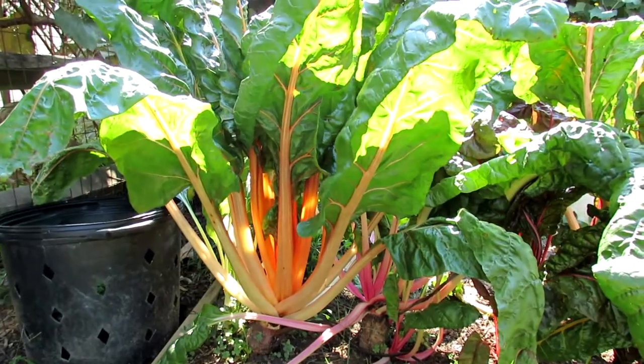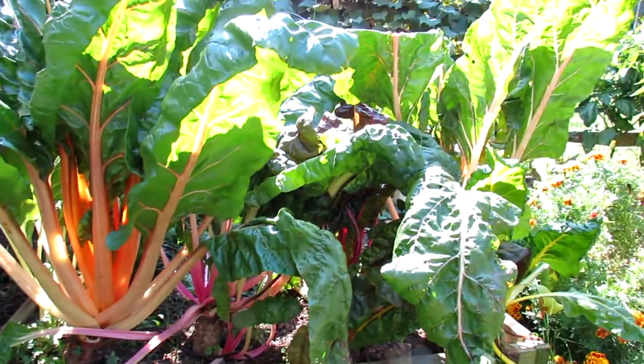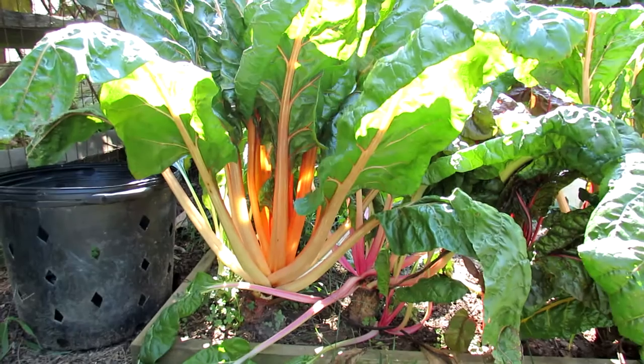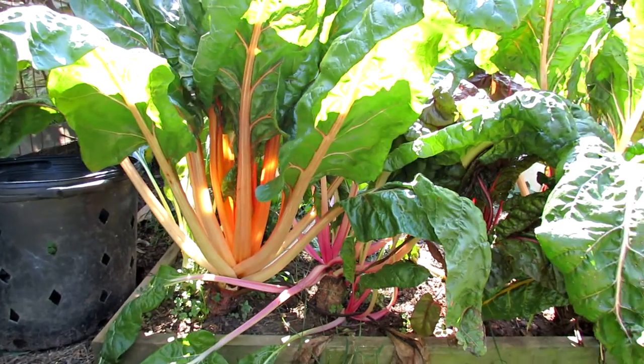The leaves you can use just like spinach. The stalks you can sauté them, use them in Chinese food. It's a really useful vegetable and the best thing about it is you can use this for an entire season all the way up until the first hard frost. This is Swiss chard — the variety is Bright Lights.